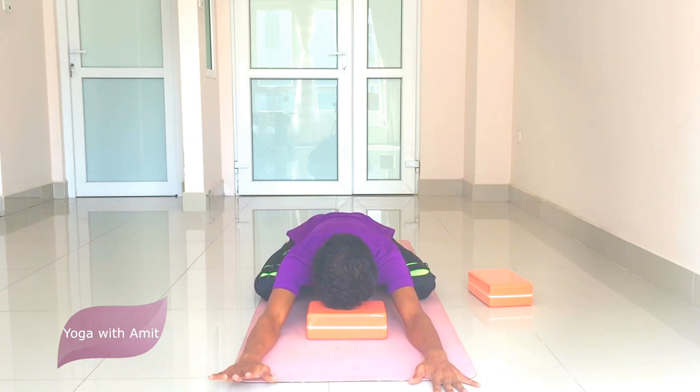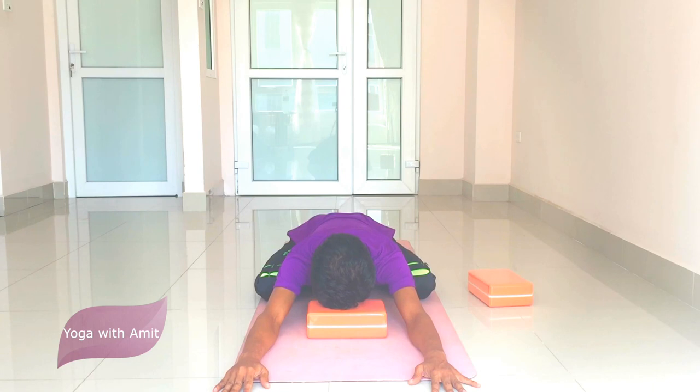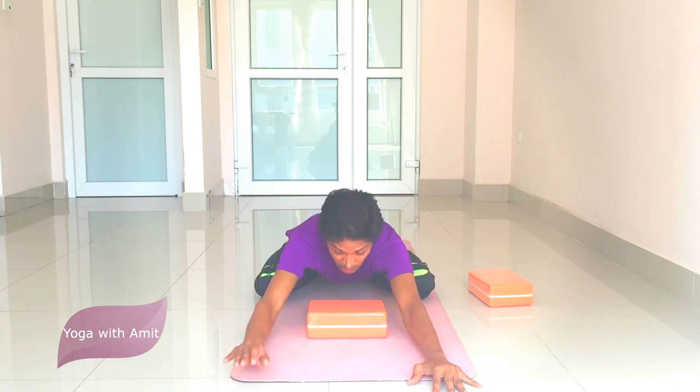You want to hold this pose for about 10 to 15 minutes to get the result. There is a marma point right in between the eyebrow center, and by using this brick and staying in this pose, we are stimulating this marma point. In about 10 minutes it brings a great feeling of bliss — you're gonna love it.